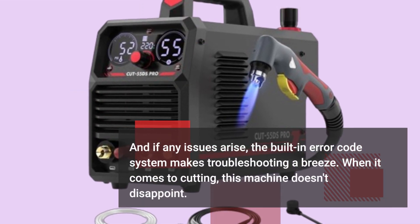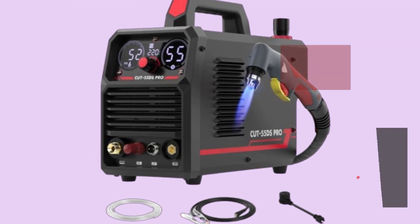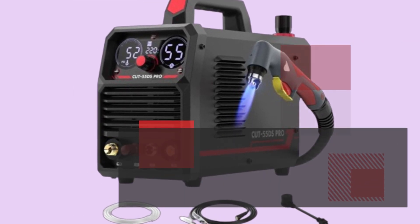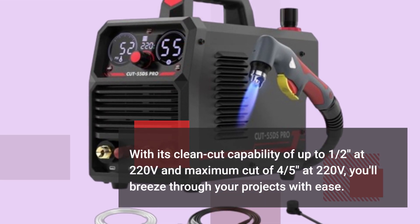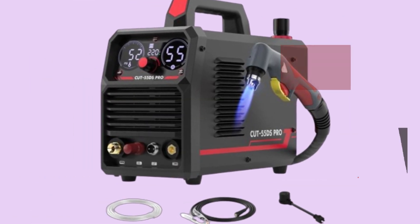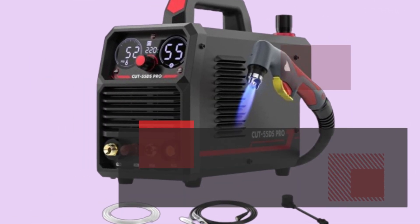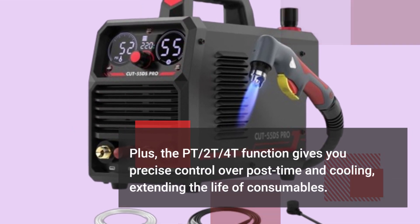When it comes to cutting, this machine doesn't disappoint. With a clean-cut capability of up to 1–2 inches at 220 volts and a maximum cut of 4–5 inches at 220 volts, you'll breeze through your projects with ease. Plus, the PT-2T-4T function gives you precise control over post-time and cooling, extending the life of consumables.